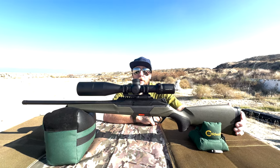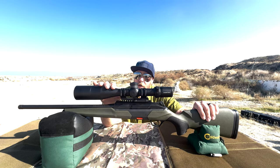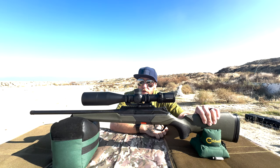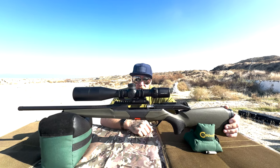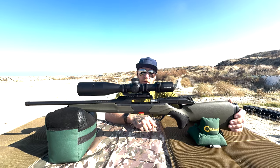Welcome back to Dirty Bird TV. Today I've got a really cool rifle — it's a Beretta BRX1. Something unique about this, different from most traditional bolt action rifles, is that it's a straight-pull bolt. Much like the Savage Impulse and a few other straight pulls, this thing has some unique characteristics that make it different.